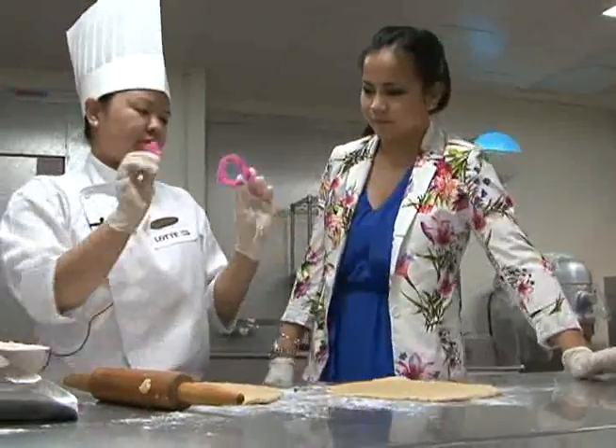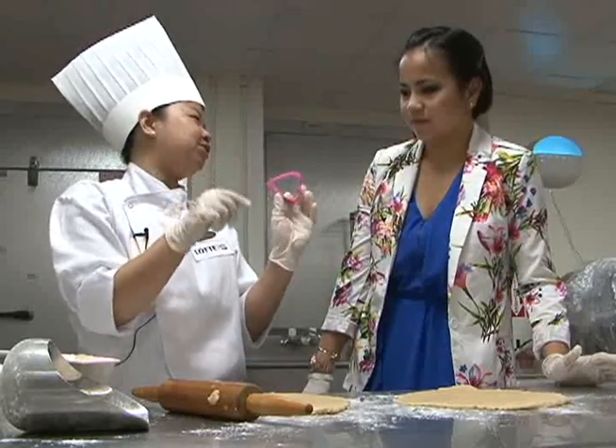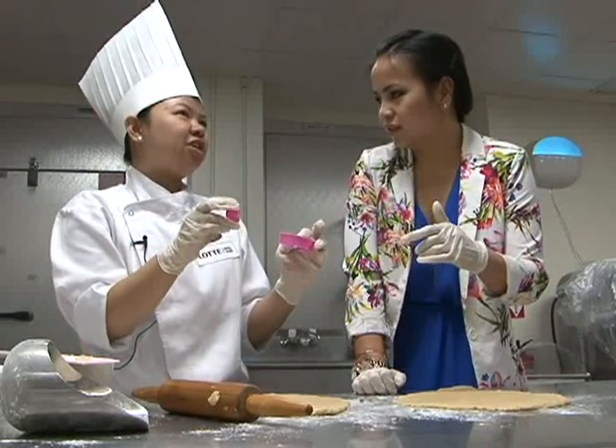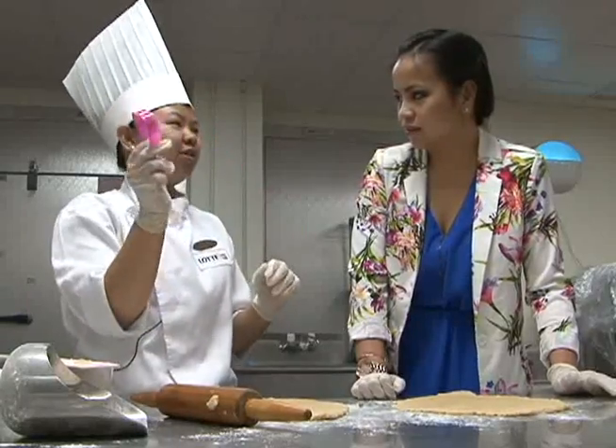So we get two cutters — it doesn't matter, you can get a star shape or flower shape, as long as it's two different sizes, one bigger than the other. Are they traditionally hearts? Usually there's stars, but since it's Christmas, we give love on Christmas.